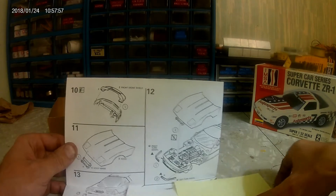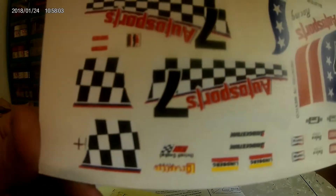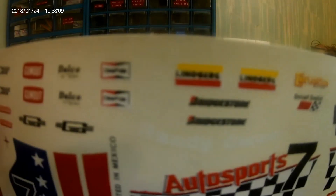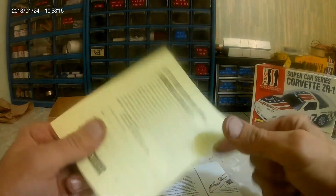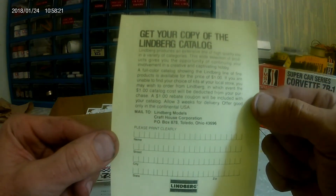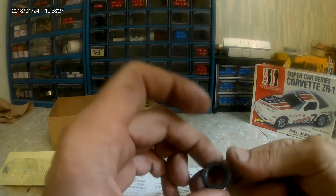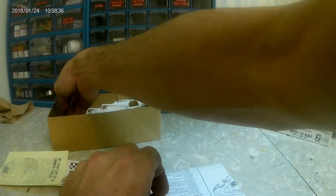We got the little instructions here. Nice looking decals — some Bridgestone, Gum Out. And these little baby cutesy tires with Goodyear on them. And a construction sheet — pretty basic Lindbergh, typical stuff, 14 steps.